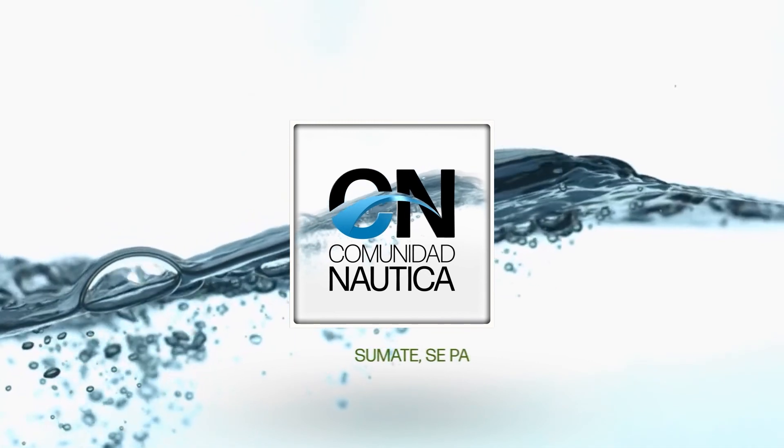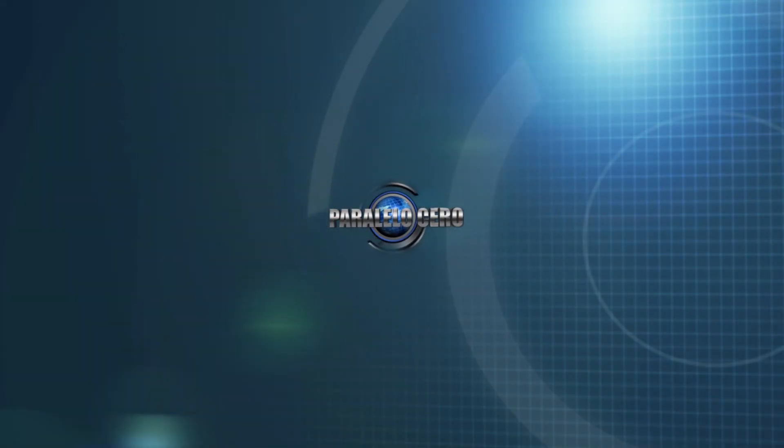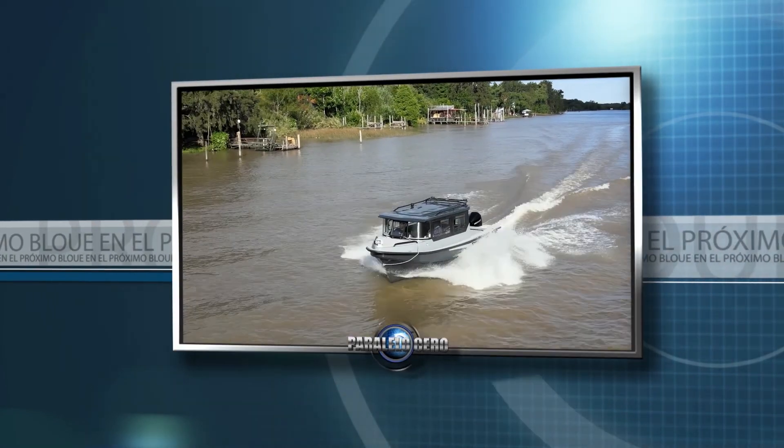ComunidadNáutica.com. Sumate, sé parte de este mundo. Ahora en Paralelo Cero nos vamos a la segunda y última pausa, pero no te vayas que hay mucho material por compartir. Ya volvemos. En instantes navegamos en un tracker del astillero Bader. No te vayas que ya volvemos.